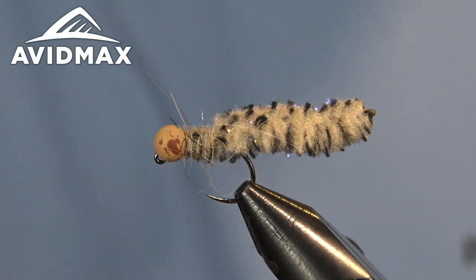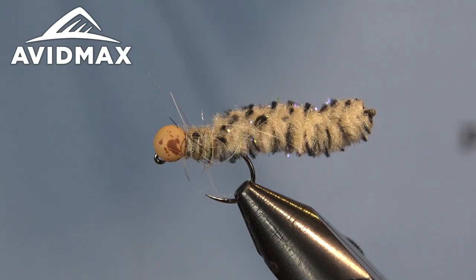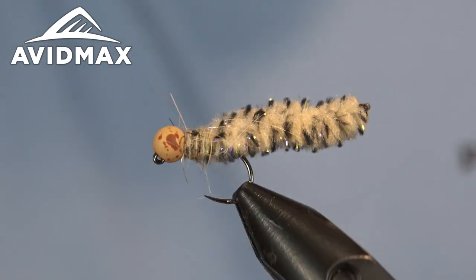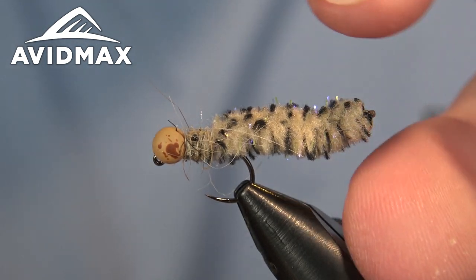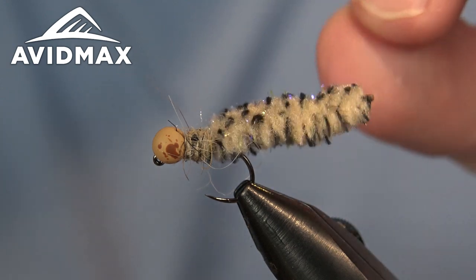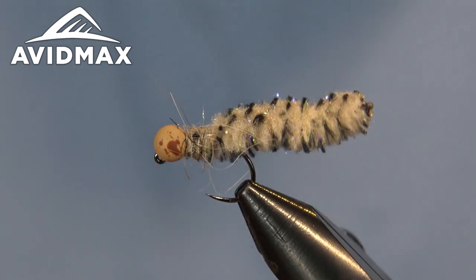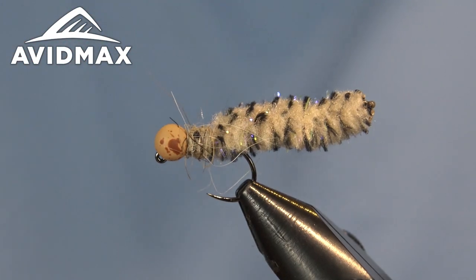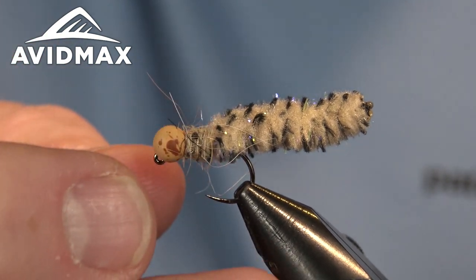Hey everyone, welcome to Avimax Tying Tuesday. Brady back with you today — gonna get dirty and tie a mop fly. We're going to do an updated, better mop fly using the Galaxy Mop Chenille from Hairline, which has a nice mottled color with some flash. We're also going to update the color on this one, using a double loop collar instead of a standard noodle collar to get it a little bit buggier.